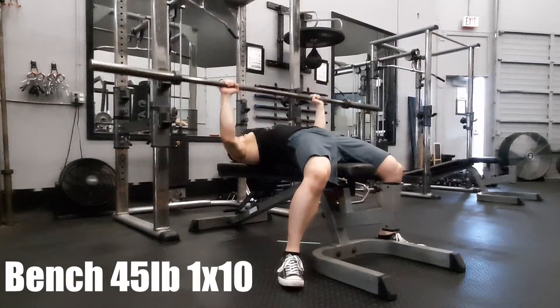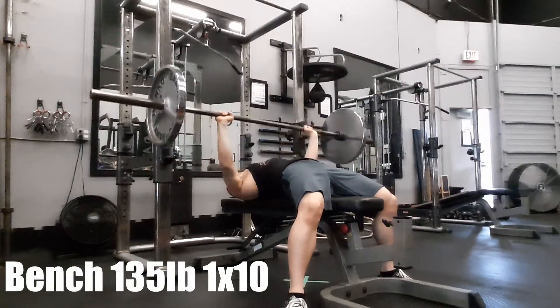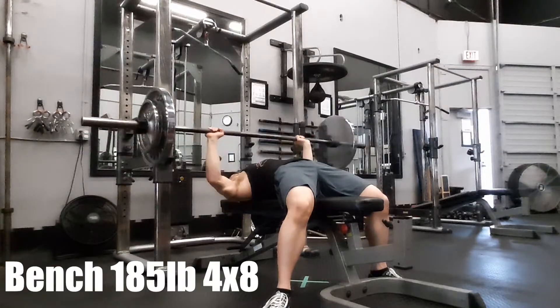Bench press — same thing. We went up from the bar, popped up 135, and then jumped up to 185. My bench is still strong it seems, because I can still push 185. We did four sets of eight of that as well.